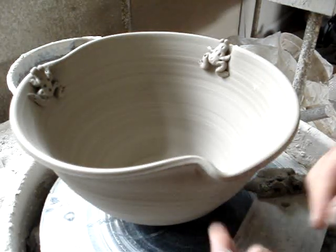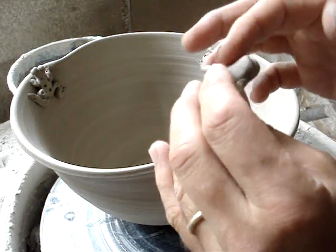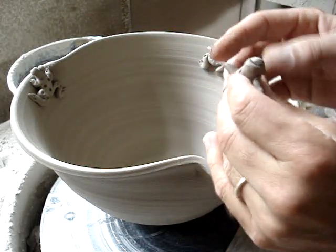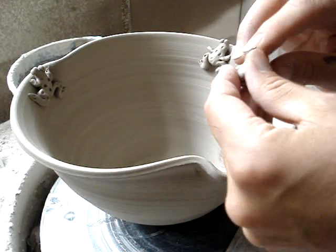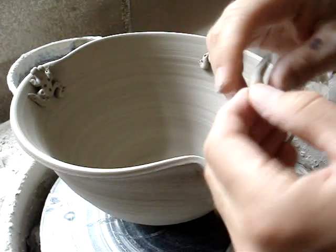So with this one, I've got these little divots in the rim. Sometimes you think a little divot could probably use a frog in there. So I've got two frogs already, and I've got to make this third frog.